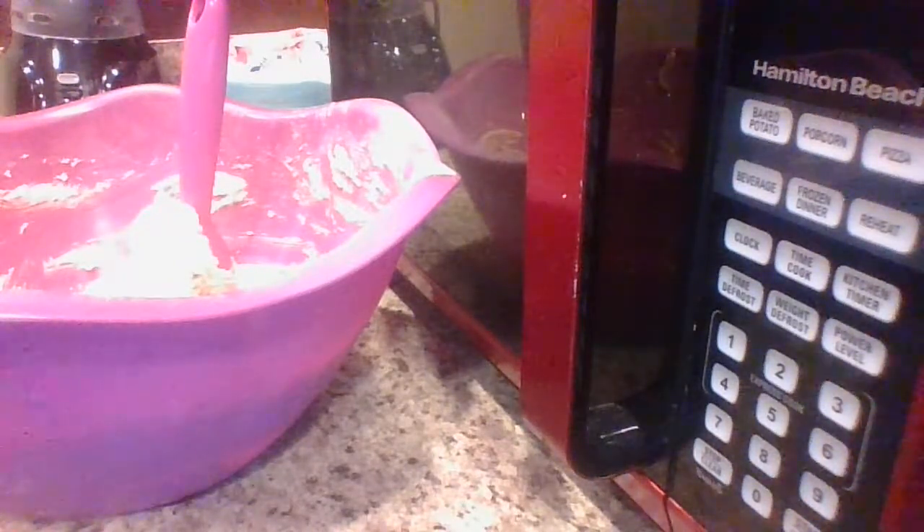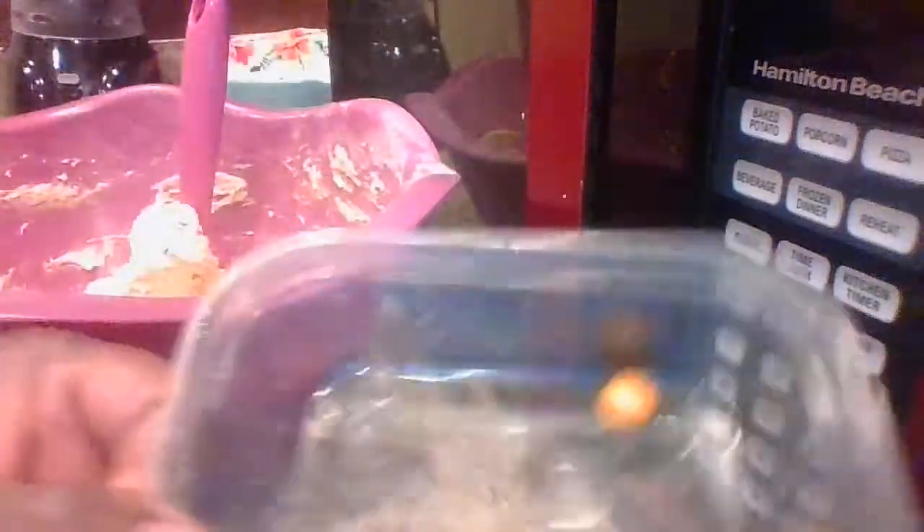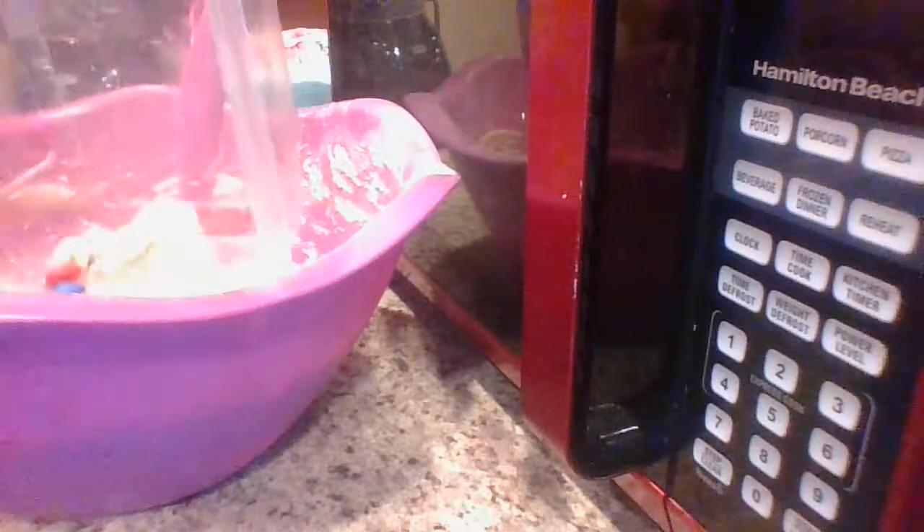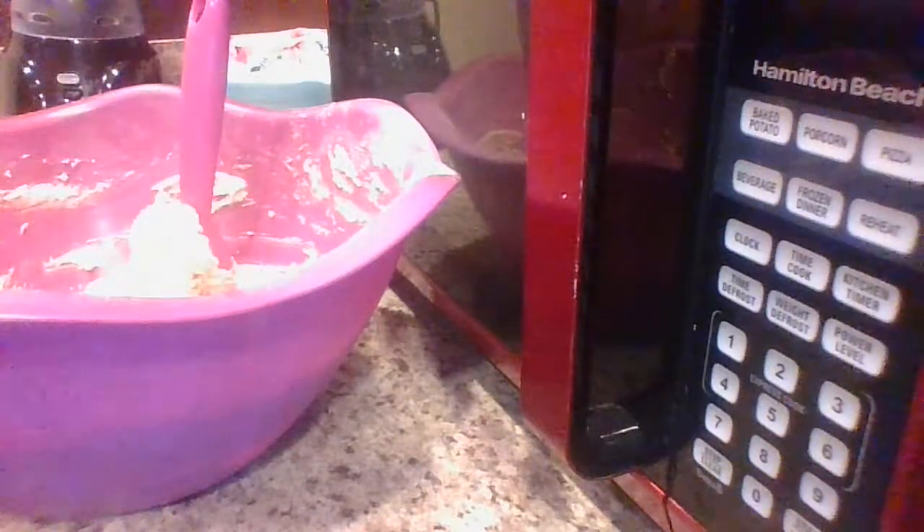Kids really love cookies, especially homemade ones. I like getting in the kitchen, and I'm glad my son is interested in learning how to bake and cook. These are the candy M&Ms right here — you can just add them into the mixture like that.